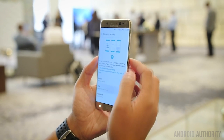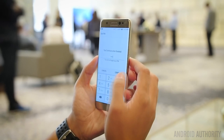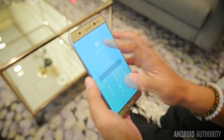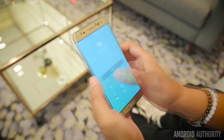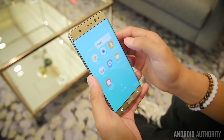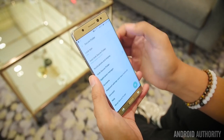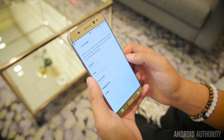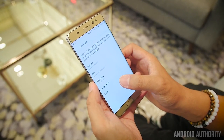Knox is actually being made available so that you can have something called a secure folder. This folder, which is accessible either through a shortcut on the home screen or in the settings, has the purpose of putting applications, any content, even files and folders inside of it that are then locked by any and all of the different security features found on the Note 7.